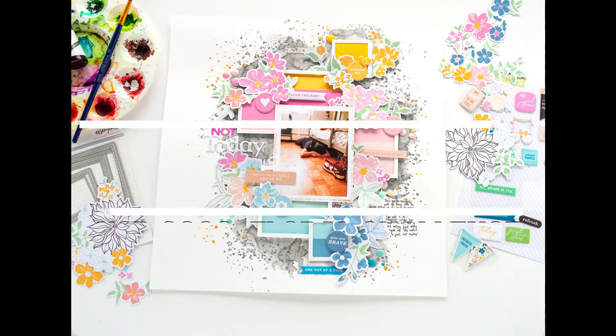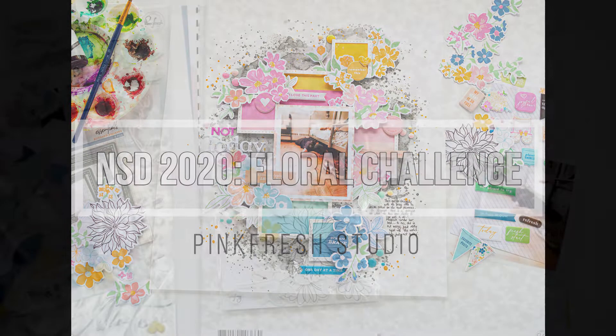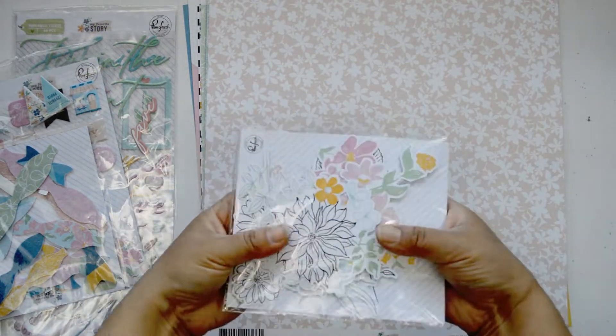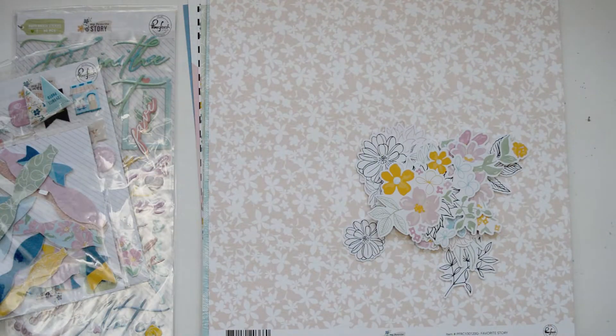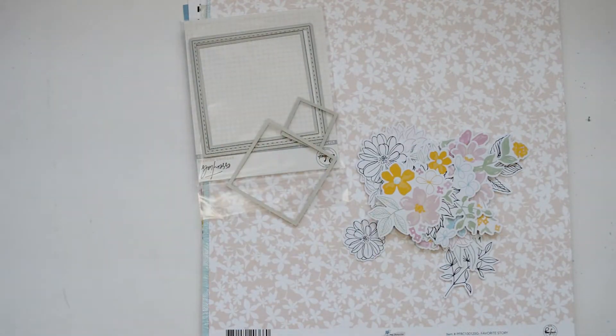Hi there, Natalie with you today with a new process video for Pinkfresh Studio. Today we're celebrating National Scrapbooking Day with a large online crop and we're all hosting a different challenge. I am hosting the floral challenge, which means you have to use any type of floral from the Pinkfresh Studio collections to create a layout.